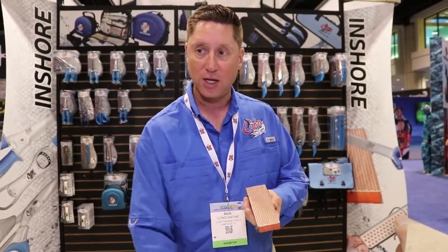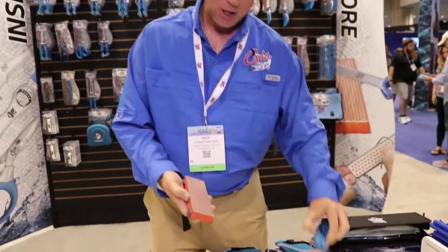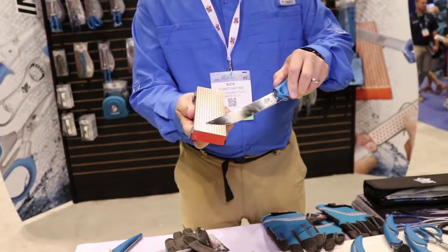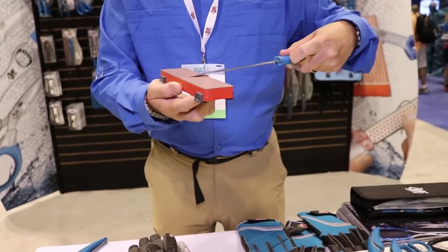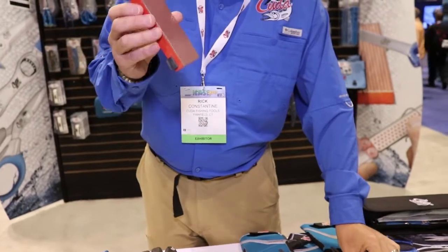We have three different versions that we launched here at ICAST 2017. The first is the bench sharpener. It has mark-resistant feet so it won't mark up your fiberglass, and just like with any DMT sharpener, you basically just put it on the edge at about 15 to 20 degrees depending on the edge you want and just bring it on. You can hear that diamond going across — usually about five times on each side — and it will give you a razor edge. All of the DMT sharpeners are completely rust-proof.